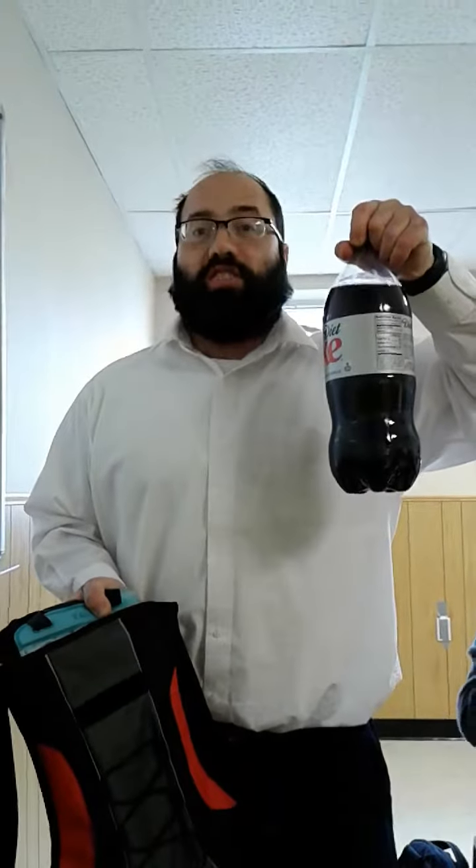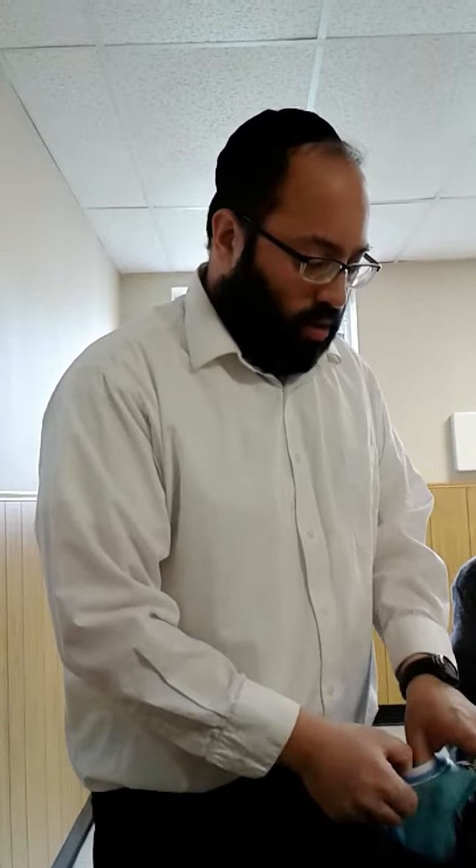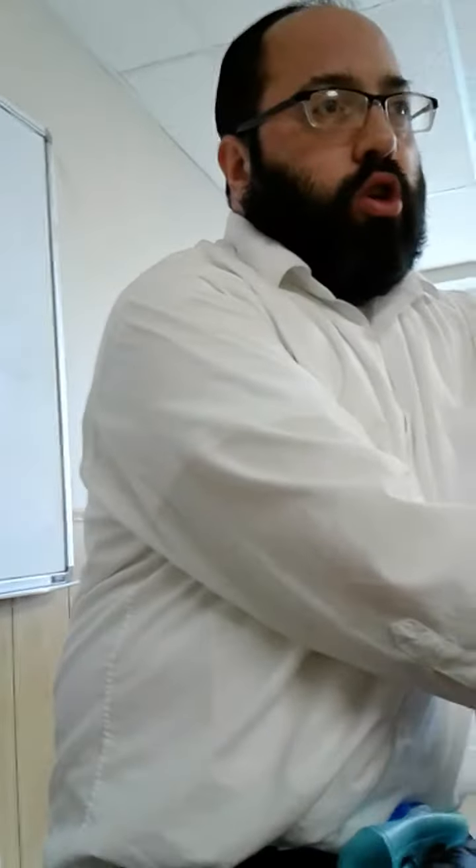Diet Coke is great. This bag says two liters on it, and this is a two-liter bottle. Coincidence? I think not. However, even though it's a two-liter bag, I'm not going to fill it all the way because I need to leave some space for the gas to move around. Because as you shake this, it's going to want to escape from the liquid. And if you have it filled too much, it's going to cause too much problems with pressure. So you're going to have to leave a little bit of room and not totally fill the bag.